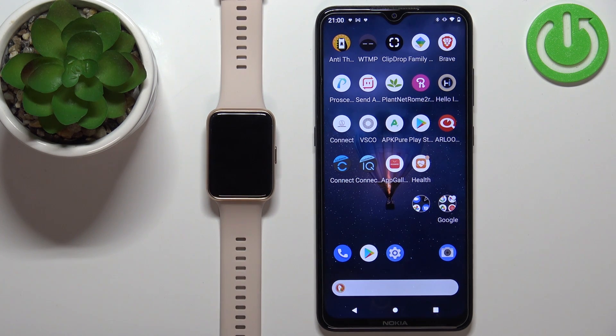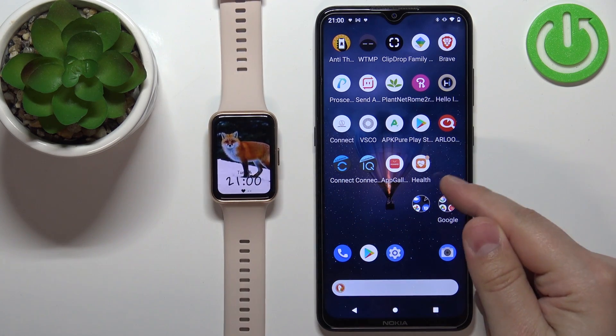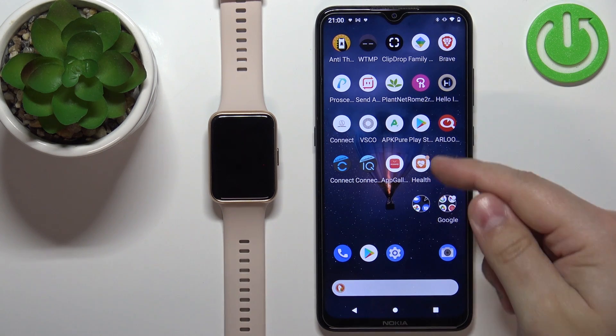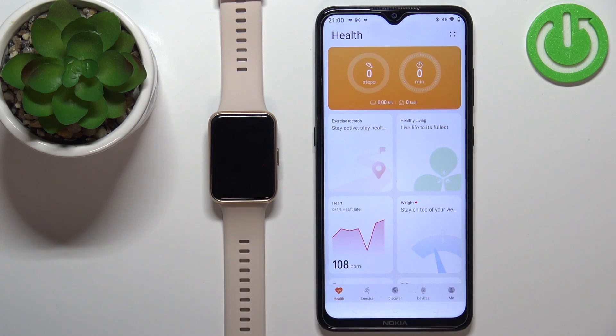Before we start, if you want to install applications on this watch, your watch needs to be paired with the phone via the Huawei Health application. Once the devices are paired, we can continue and open the Huawei Health application on the phone that is paired with our watch.